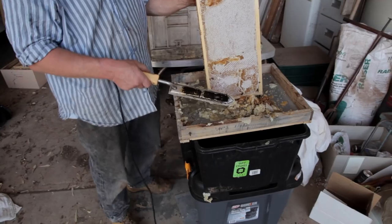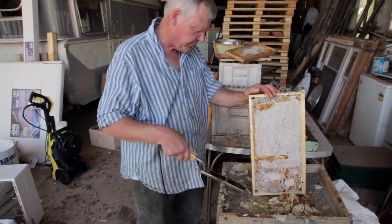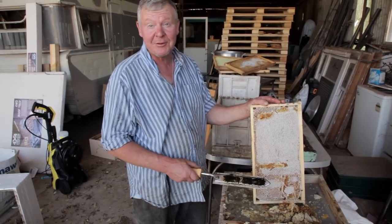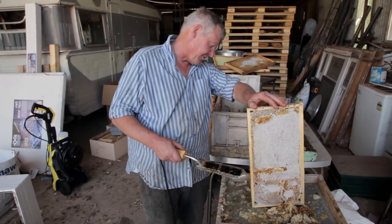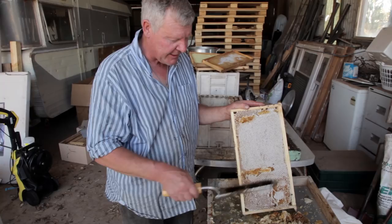This is the caps catcher — a frame I made up. When you cut the caps off, the honey drips through it. It's not first-grade honey but it's still good honey — probably the honey we'll end up eating ourselves. There's nothing wrong with it; it just saves wasting what's in the caps.